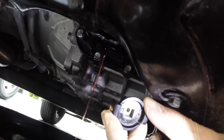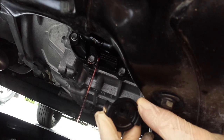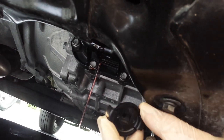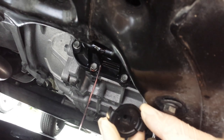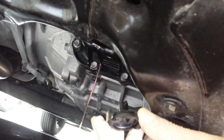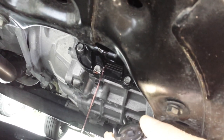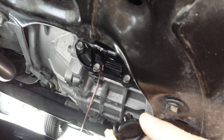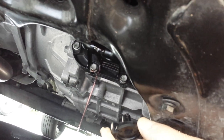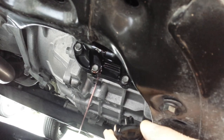Then you want to turn on your engine and warm it up. You don't drive it — instead, you go through the gears: parking, reverse, neutral, drive. You do that back and forth several times so all your fluid goes to the proper channels. You want to warm it up and go through your gears from park to reverse, neutral, and drive, up and down a couple of times.